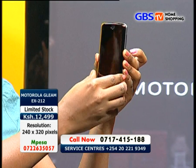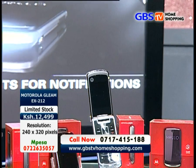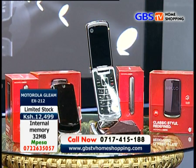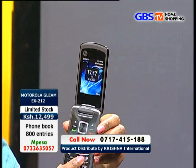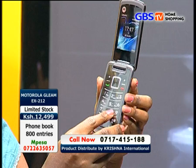When flipped open, you find a nice 2.4-inch TFT display with 256K colors and a resolution of 240 by 320 pixels. The keypad is not bad either — it has nice feedback to it and works as expected.